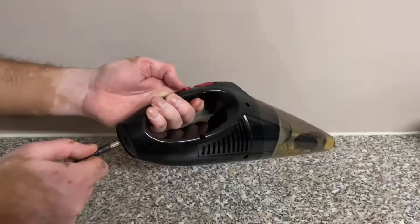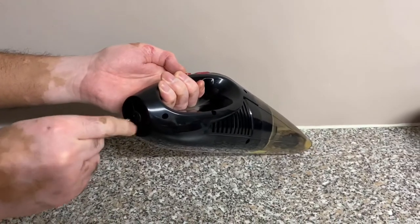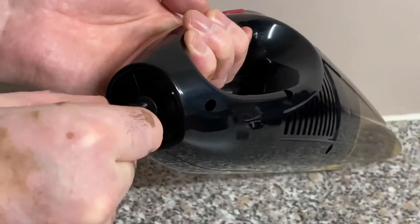Apologies for the dirty couch — we kept it like this on purpose because we really wanted to show what the Doffley can and cannot do. With the first attachment it took a while, but when we move on to the second attachment it works absolutely fantastic. With the light on, it's picking up crumbs and dirt from the back of the couch brilliantly.